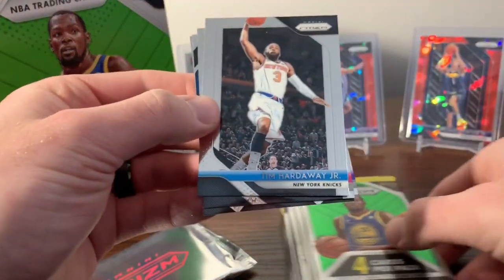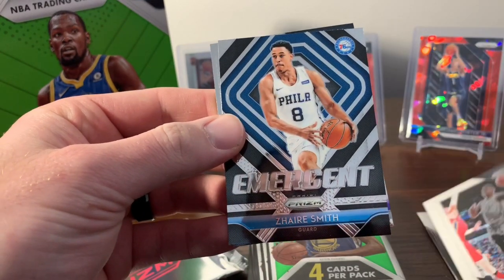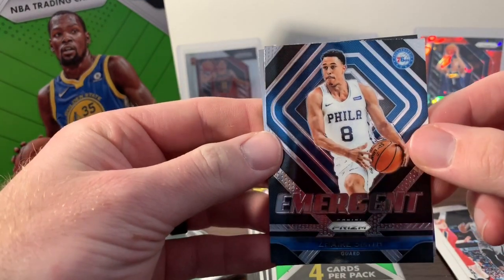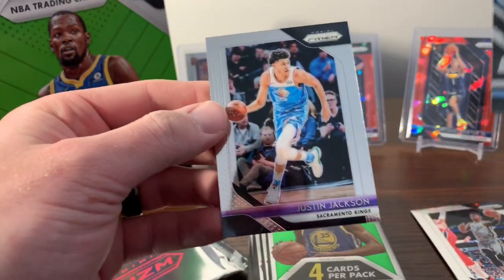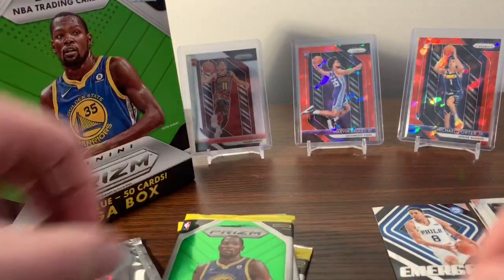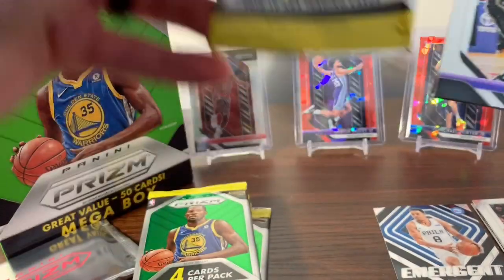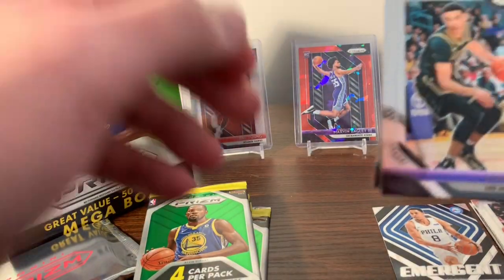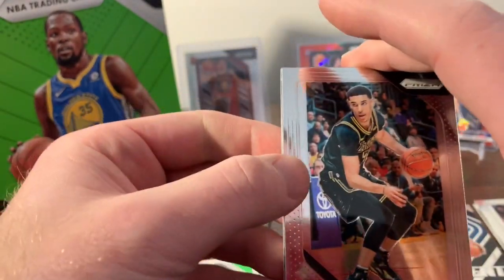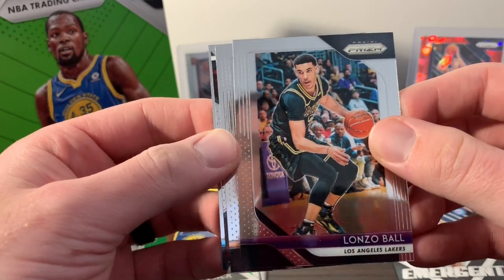First pack — we got a Tim Hardaway Jr., Danny Green, an insert of Zyra Smith for the 76ers, and Justin Jackson. I did pick up a couple boxes of this but I think I'm just going to do one box at a time rather than making this video super long. We'll just open this and then be on the lookout for another video of this product.